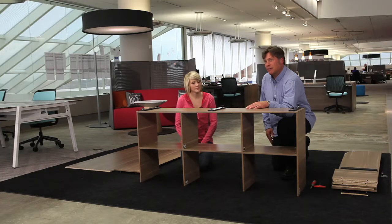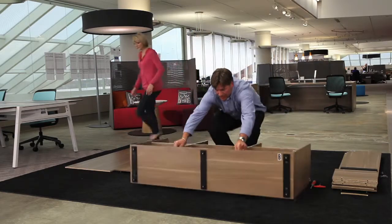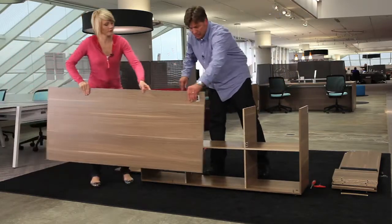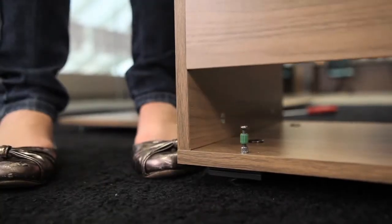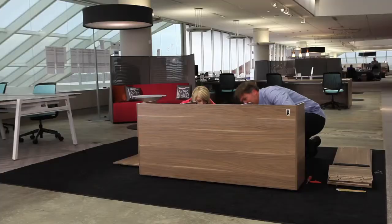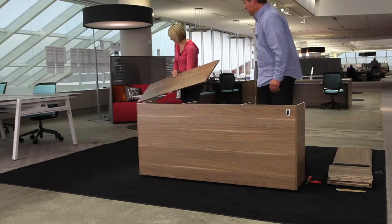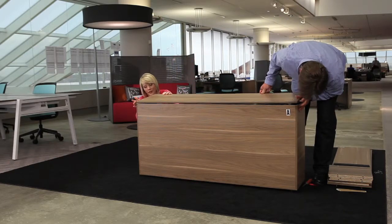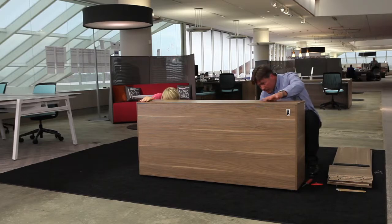We're ready to flip it over and put on the back, then the top. The back goes in with the cam lock facing inward — nestle it right in there, dropped in place, then reach in and tighten from the inside. Back's on. The top goes on the same way as the bottom did — everything lines up — and we tighten again.